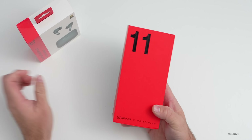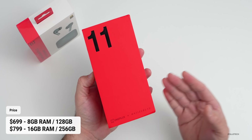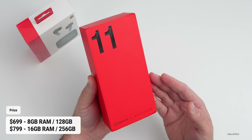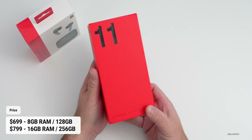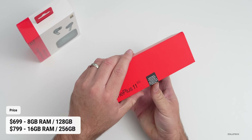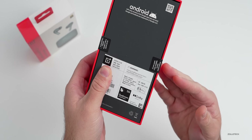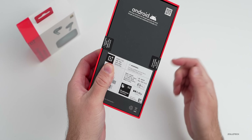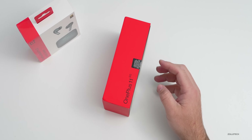We'll take a look at both of those. This starts at $699 with 8 gigabytes of RAM and up to 128 gigabytes of storage, or $799 for 16 gigs of RAM and 256 gigs of storage — that's what we have here. It comes in Titan Black or Eternal Green, and you can see this one is Eternal Green with some really great specs.